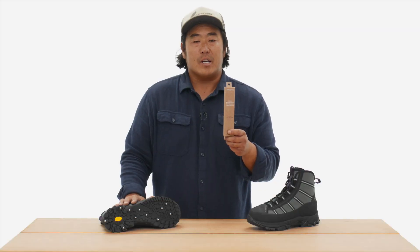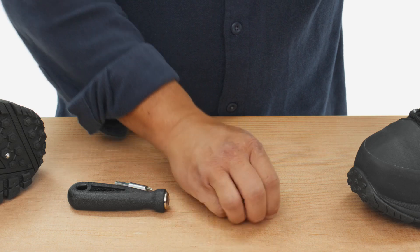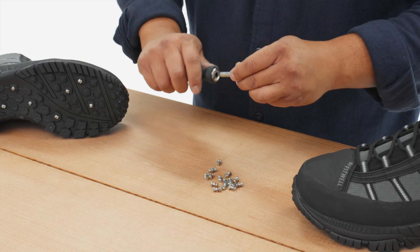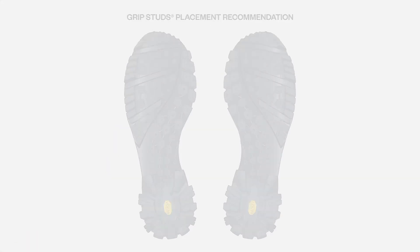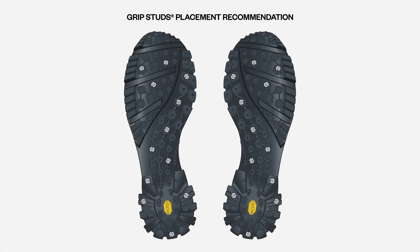The Grip Studs traction kit includes enough studs for a pair of boots and a tool for installation. After years of field testing, this is the recommended stud pattern for the Fora wading boot.